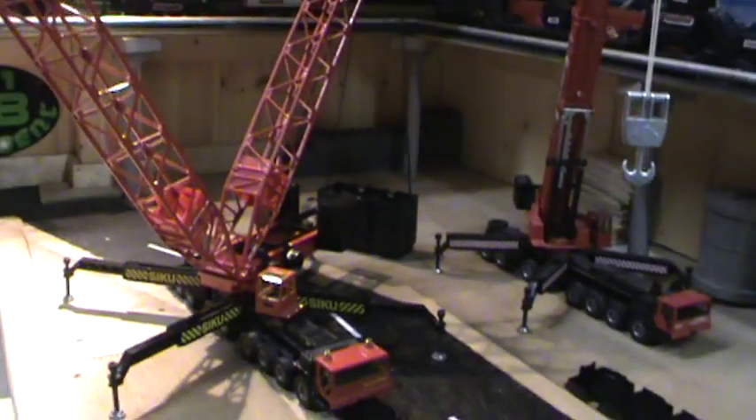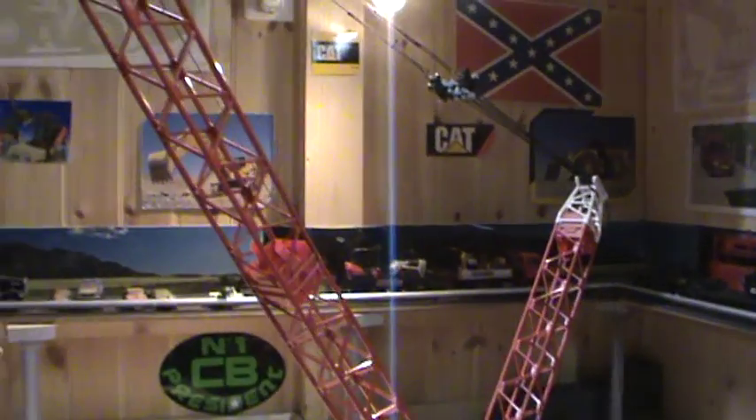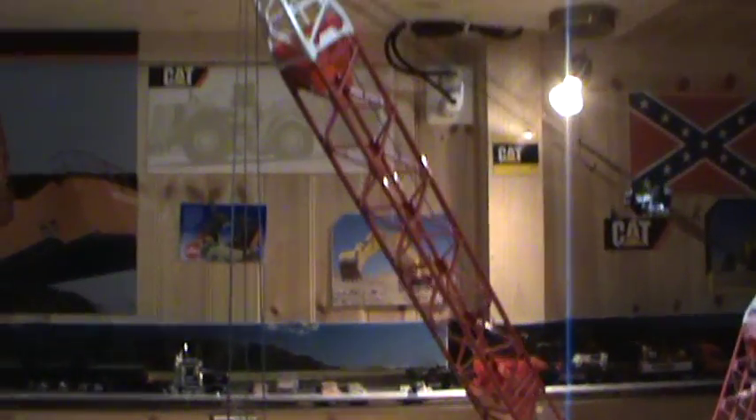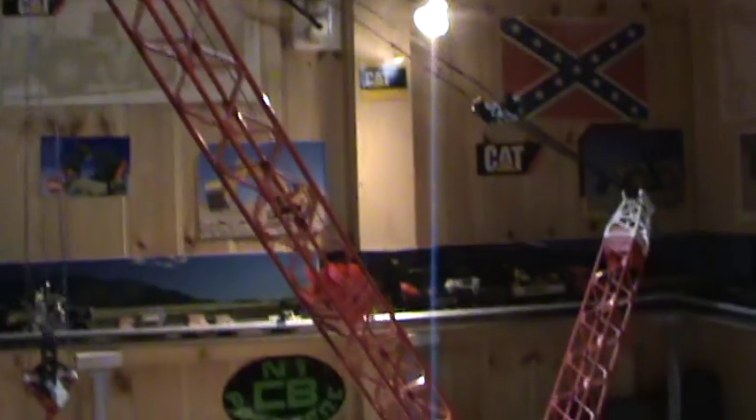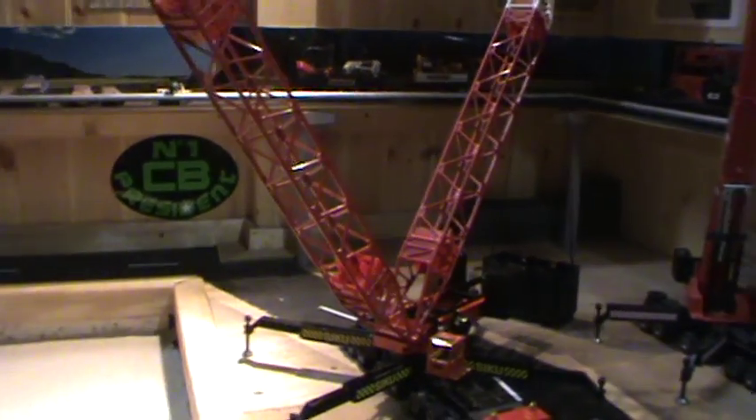Hey guys, finally got the C-Cook Run set up now. Also shortened the boom a little bit — took one piece out of the main boom to fit it better on my table over here.